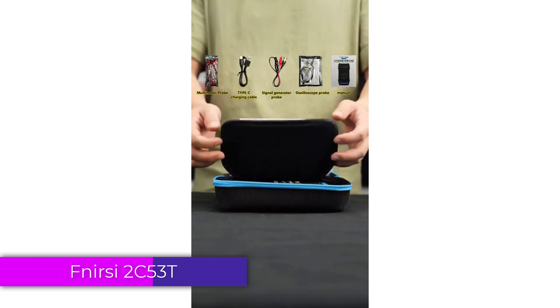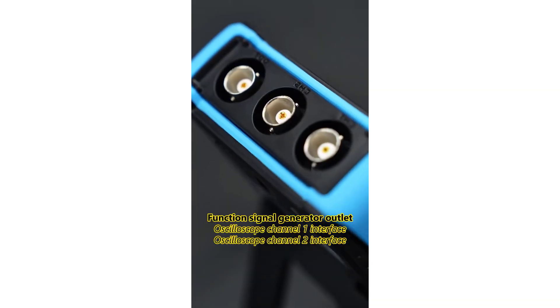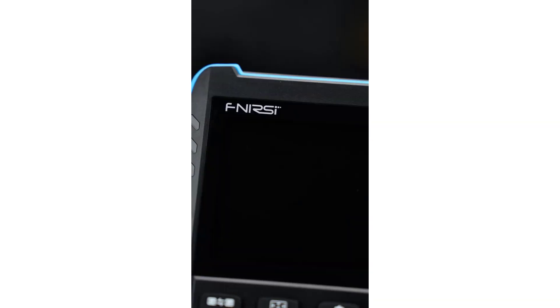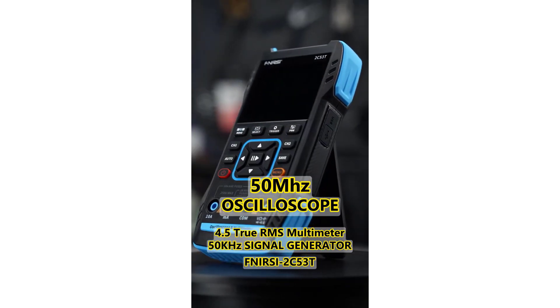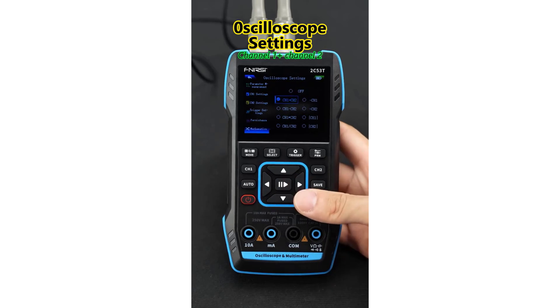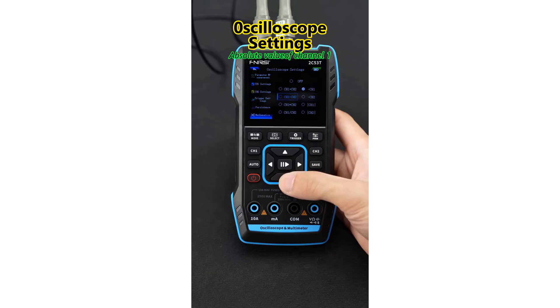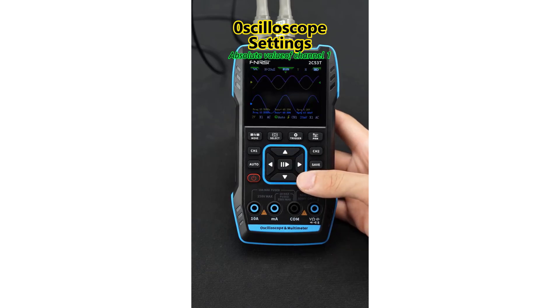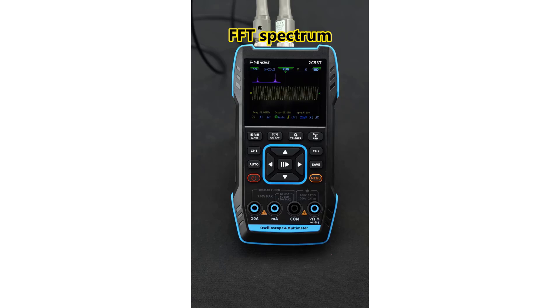Number 1. FNIR-C2C53T Digital Oscilloscope Multimeter. The FNIR-C2C53T Digital Oscilloscope Multimeter is a versatile and compact tool designed for both professionals and hobbyists in electronics. This device combines the functionalities of an oscilloscope, signal generator, and multimeter into a single, portable unit, making it an excellent choice for various electrical testing and diagnostics.